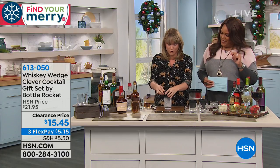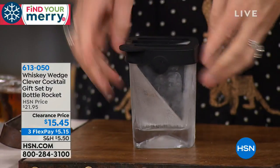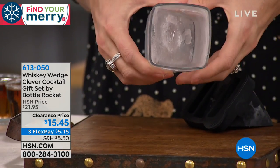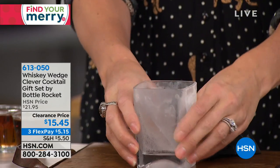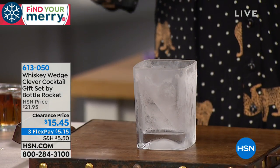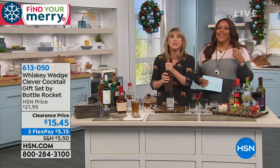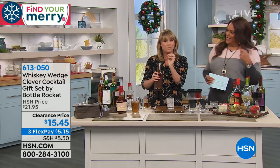So here's how you use the wedge: you pour water in it, freeze it, then pull the silicone out and it actually freezes ice into half of your glass. Most people that drink whiskey drink it on the rocks because when it melts, it brings out the natural flavors of the whiskey and cools it down a little.